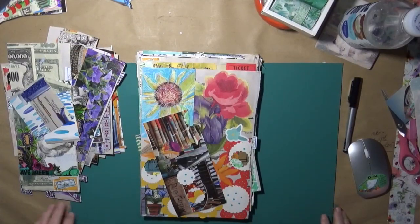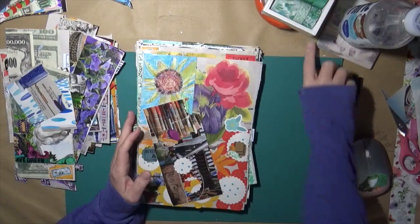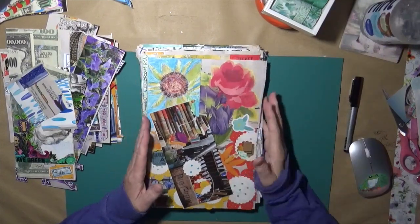Hey guys, Cindy Etter here with My Arts and Endeavors. How are you doing? I'm doing pretty well. I'm here with an idea.